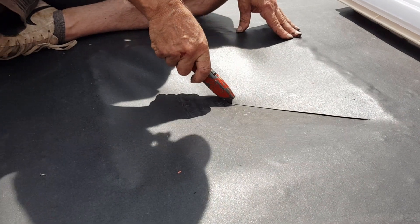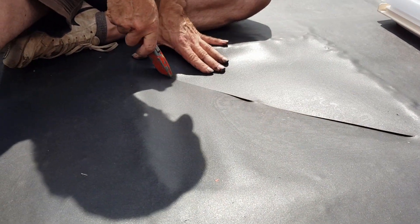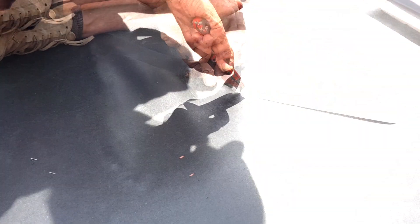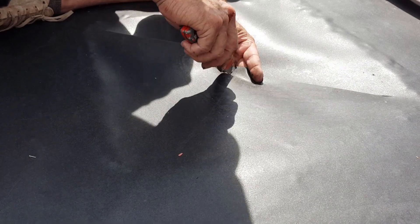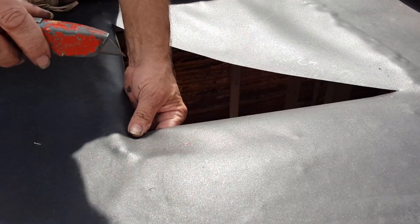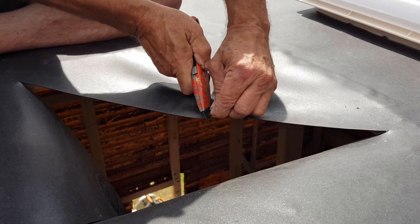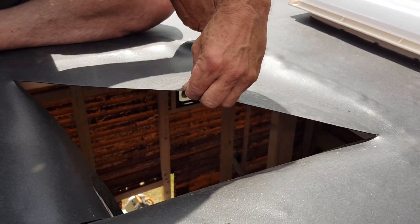Rob checked several times and checked with me to make sure we were ready to cut the roof, and we both agreed — let's get cutting. We both decided it wasn't necessary to completely cut the membrane away, and we'd leave the four flaps folded over underneath. It just didn't seem necessary to cut them off completely and risk any water leaks.